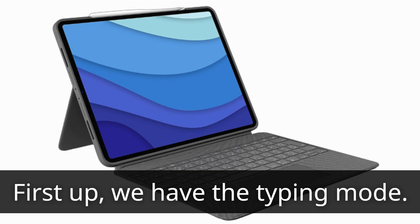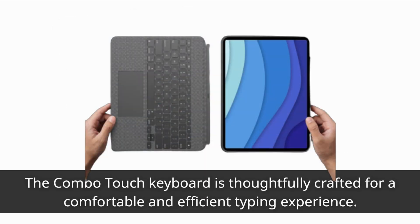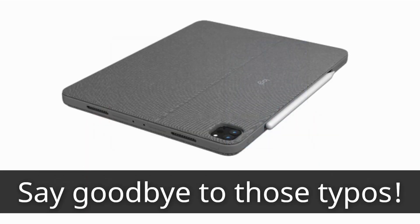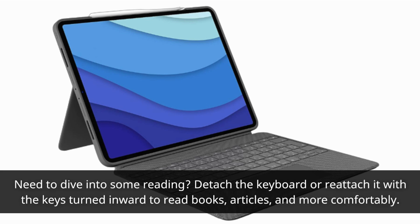First up, we have the typing mode. The Combo Touch keyboard is thoughtfully crafted for a comfortable and efficient typing experience — say goodbye to those typos. Need to dive into some reading? Detach the keyboard or reattach it with the keys turned inward to read books, articles, and more comfortably.